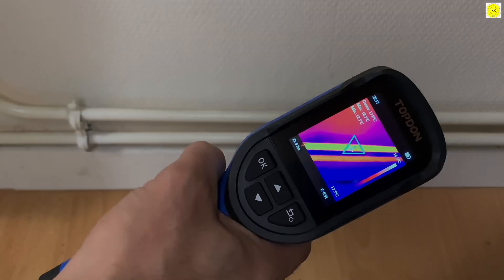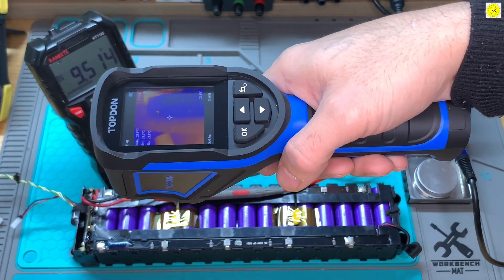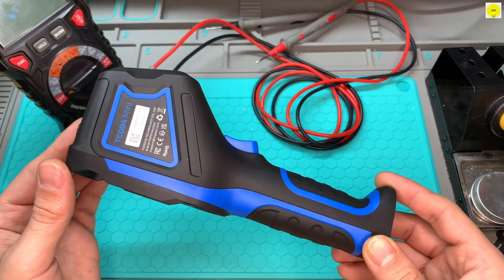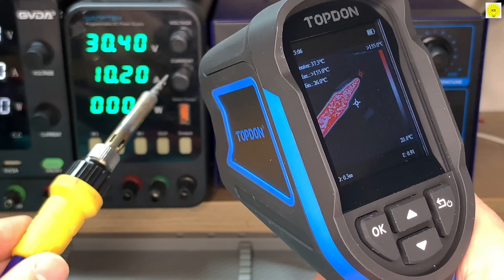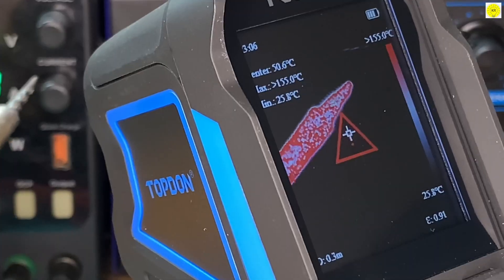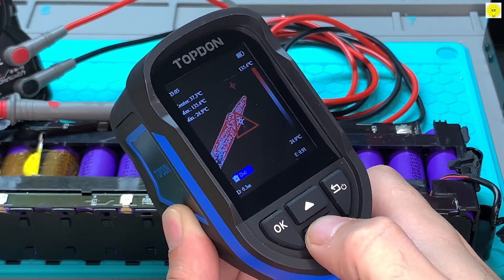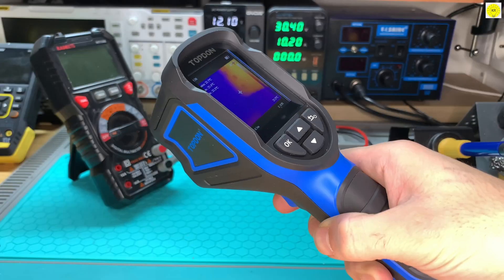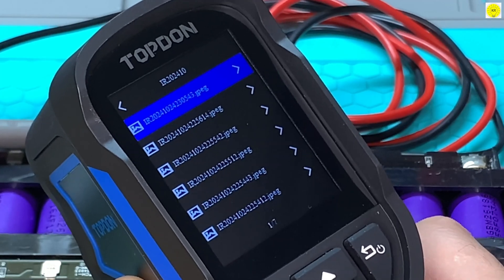Whether you're detecting leaks, inspecting underfloor heating, or evaluating electrical components, the TC004 mini adapts to every task. When temperatures exceed your preset threshold, the camera immediately displays a warning and automatically captures a photo to simplify your diagnostics. You can also take manual photos, and with 512 MB of built-in storage, you can save up to 8,000 images.